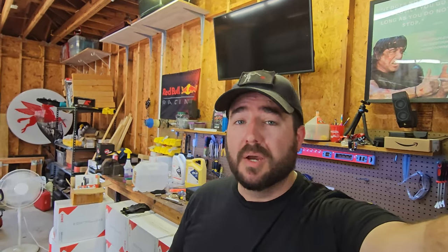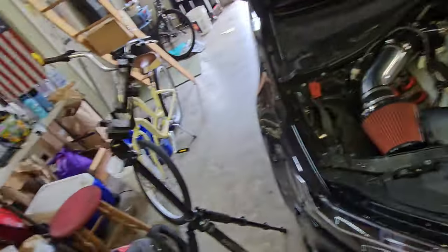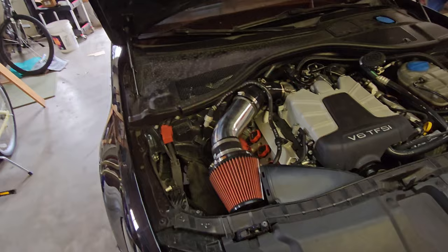It sucks — it just sucks a ton of air — but it doesn't suck in performance. I've done a bunch of testing on this. If you're curious about testing with IATs, heat, things like that, check out the description below. It's a really cool informative video where we bust some myths related to intakes in the 3.0T supercharged engine.